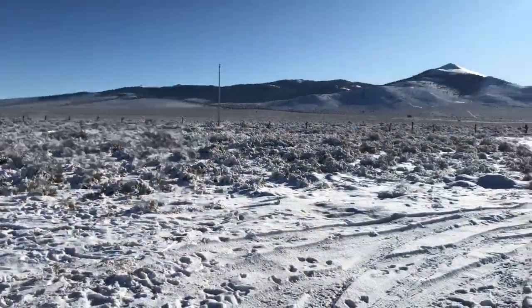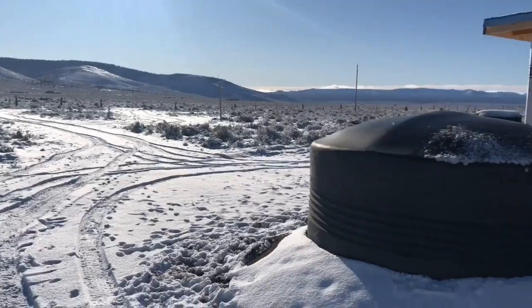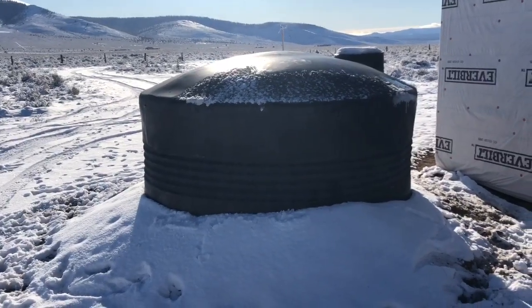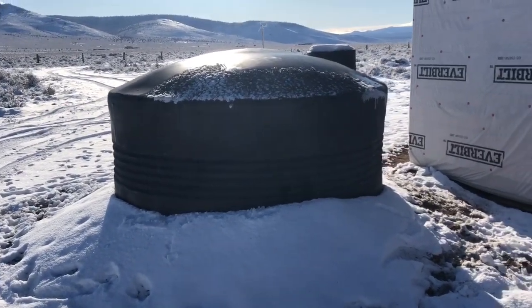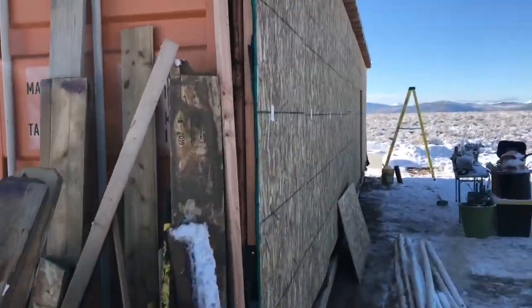Someone just zoomed by in their ATV. It feels pretty good — I think it's like 32 out now, warming up nicely. Our cistern always absorbs a lot of radiant heat and solar energy, so it's good. I don't think it's frozen more than about an inch at all, so that was a really good buy for this climate.